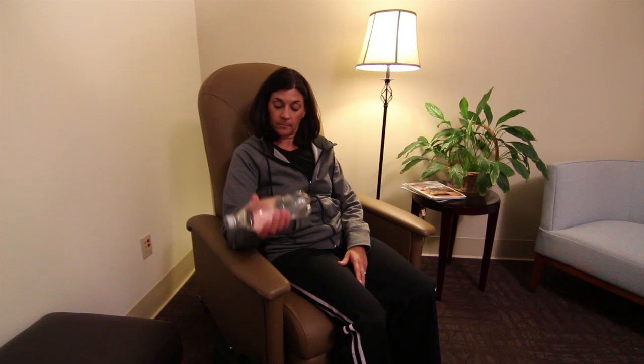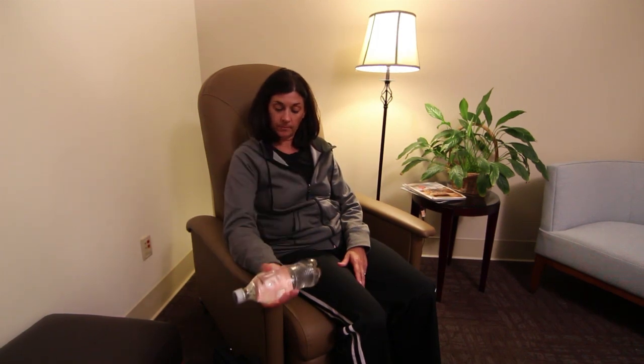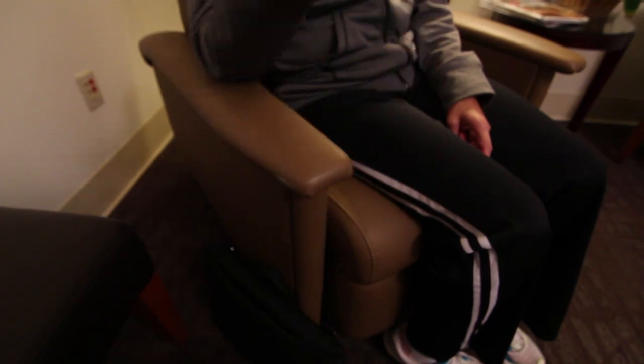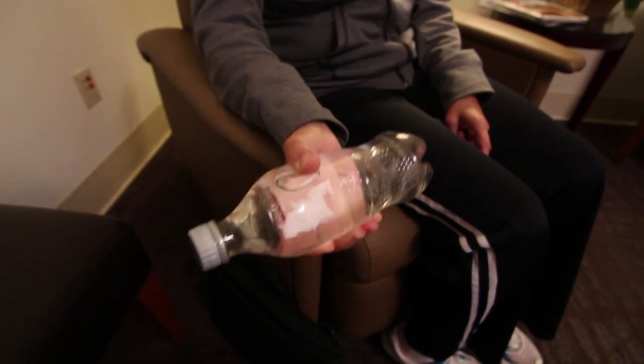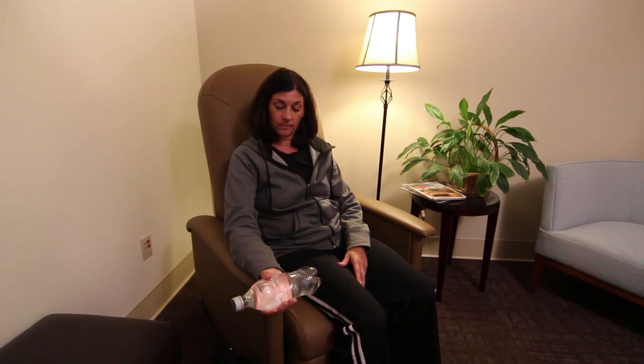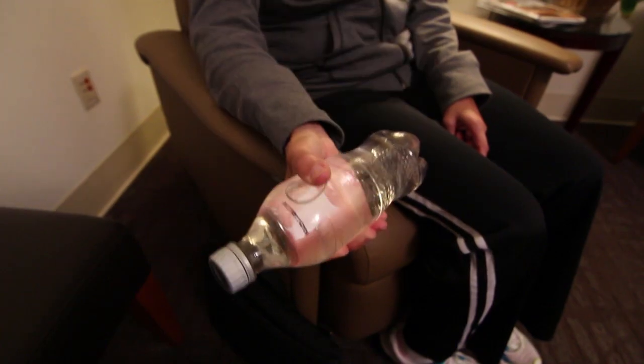Sit in an armchair with both feet flat on the floor. Hold a weight in your hand such as a bottle of water or can of soup in each hand. Place your arm on the armrest of the chair. Bend your elbow. Bring your hand towards your shoulder. Lower your hand back into the armrest.